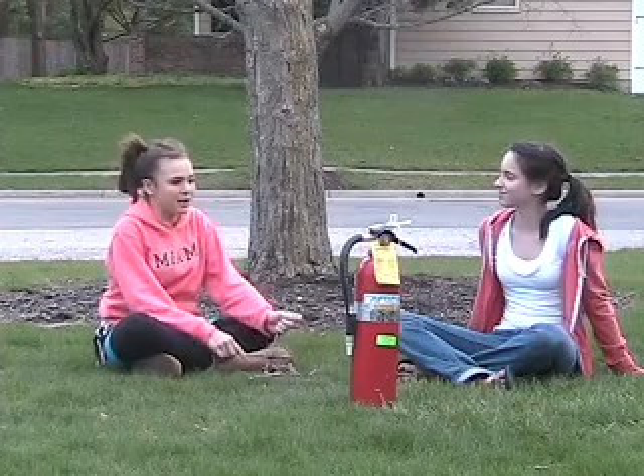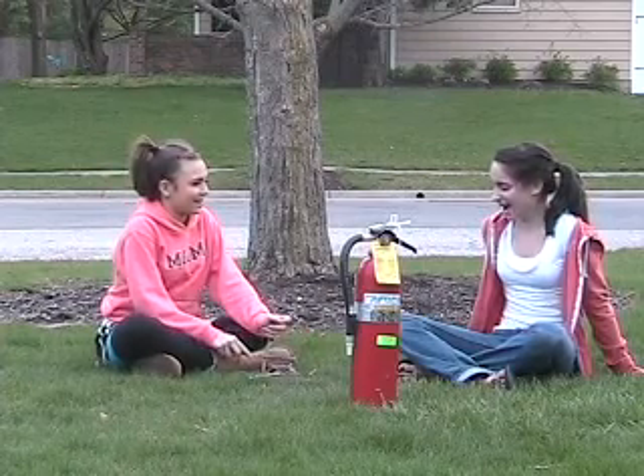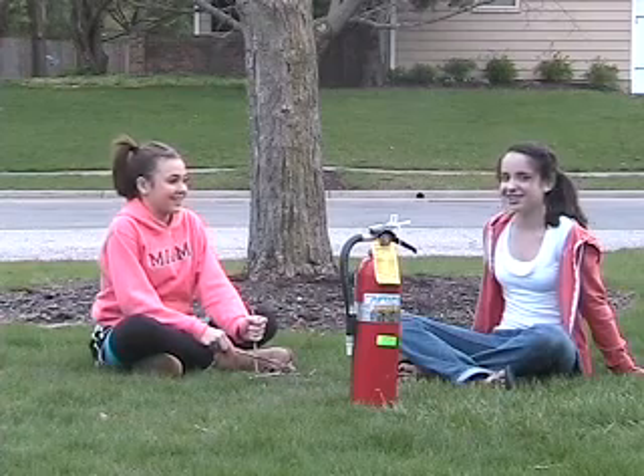Now I get it, Sydney. It makes so much more sense — how to use a fire extinguisher. It's so easy. Yeah, but maybe we should learn how to make a fire before we put it out. Good idea.